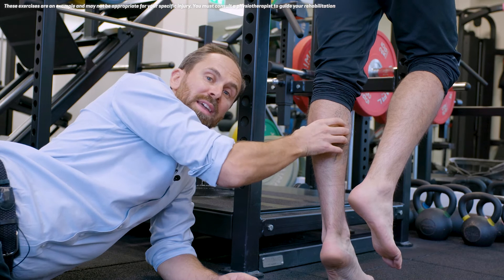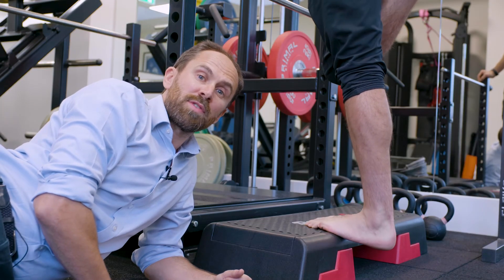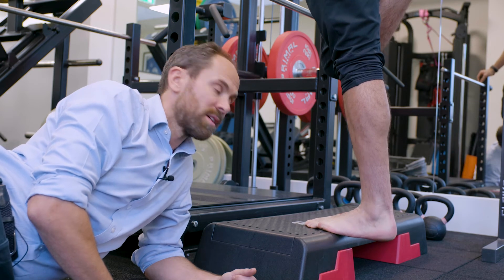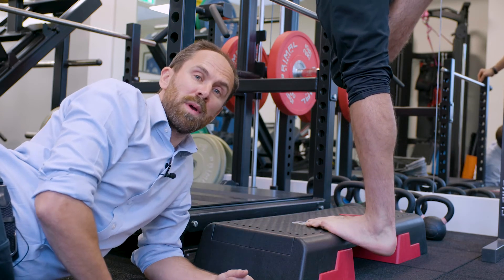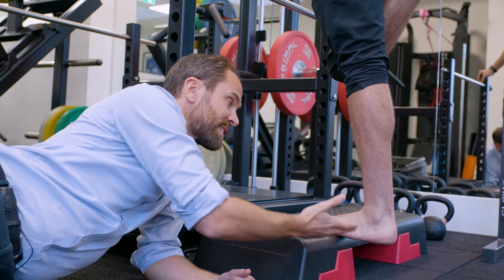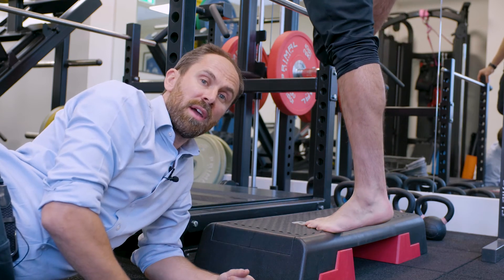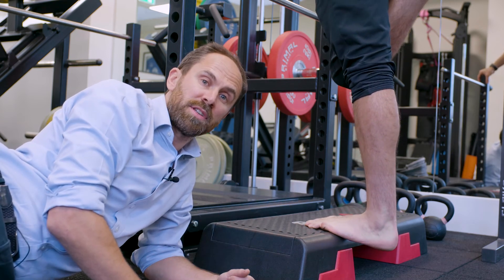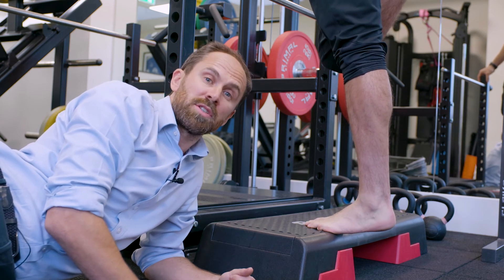This ensures that you're working the inner range of the muscle. Tip number five is a way of assessing your calf strength and your progress: a simple calf raise test. You should be able to do 25 to 30 repetitions in one go, taking two seconds to go up and two seconds to go down. If you can do 25 to 30 repetitions, you're making great progress and getting very close to being able to run.